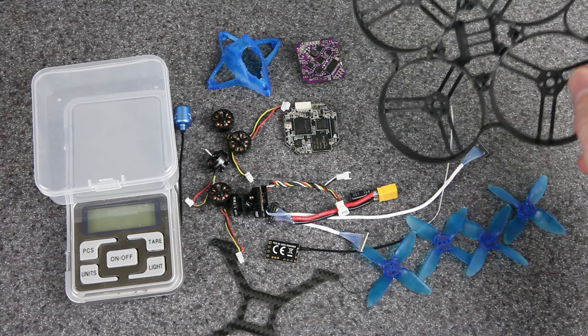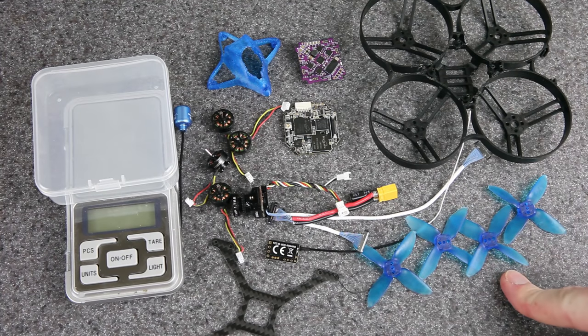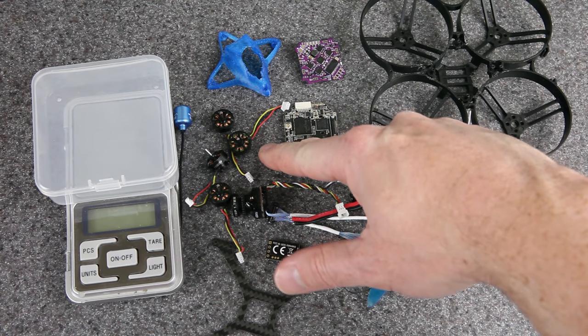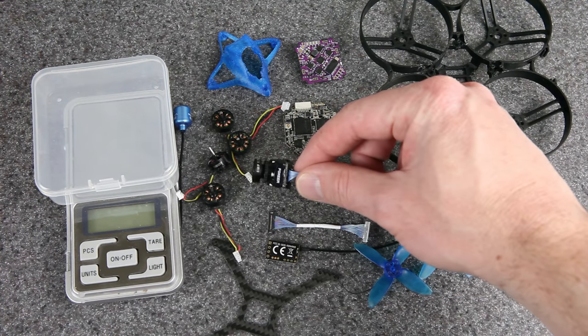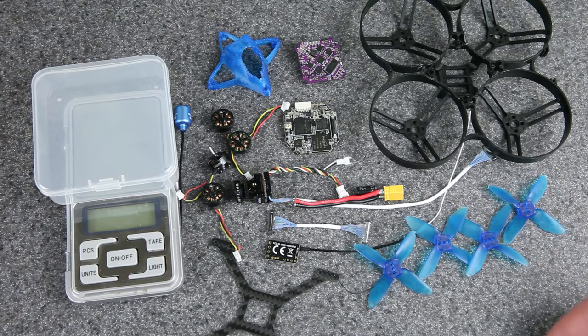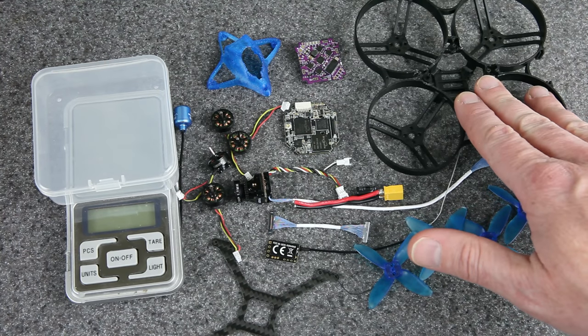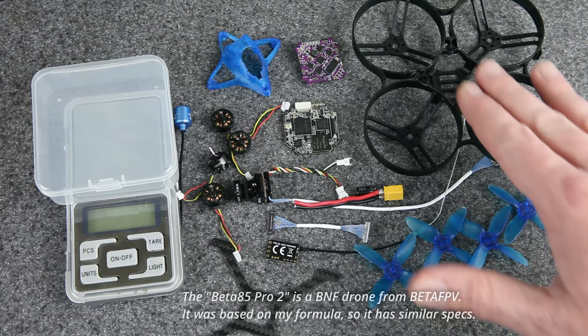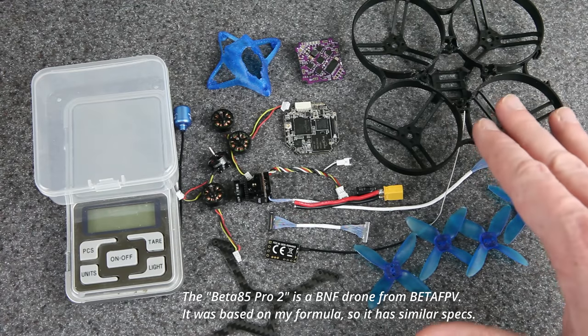Today I am building what I like to call a Shutterbug 85 — an 85 millimeter 2S whoop using this frame, 2-inch props, 1103 11,000 kV motors powered on 2S. The new thing is the SharkBite digital FPV system. This is only my second time using SharkBite at all, and my first time trying to put it into one of these builds. I've built quite a few Shutterbug 85s — bashed around my backyard, used them for competitive racing — and the rest of this formula is tried and true.